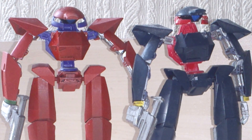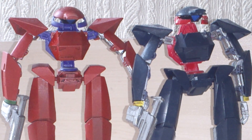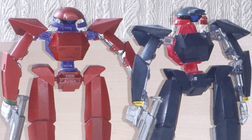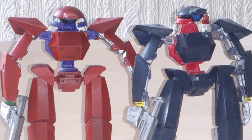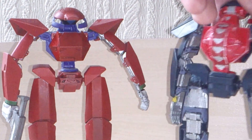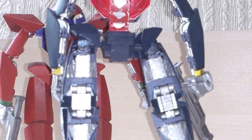Moving on, we have my mobile suit Turn A. The one on the right is half painted — the red was painted, the camera was painted, the silver was painted, but the blue I couldn't match the colour. So I thought I'd leave it as it was, except on the back you can see I couldn't match it, so it's just a light Gundam mark of purple.